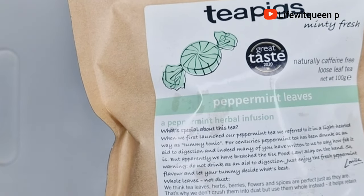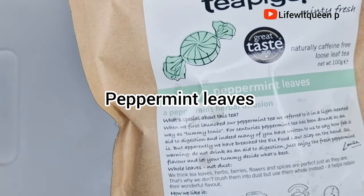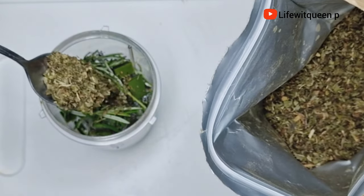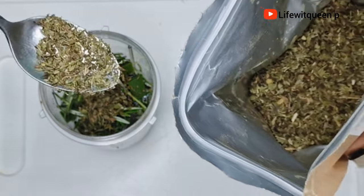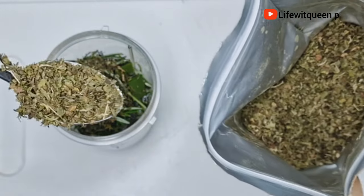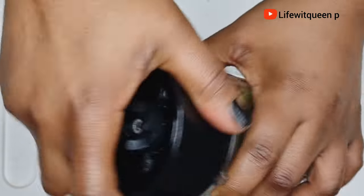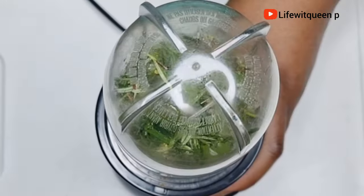I'm also going to add two tablespoons of peppermint leaves — this part is optional, you don't have to add peppermint leaves if you don't want to. If you do want to, you can purchase peppermint leaves on Amazon. Once done adding all my ingredients, I closed the blender.